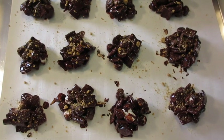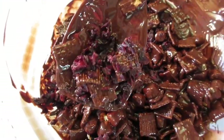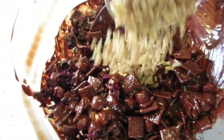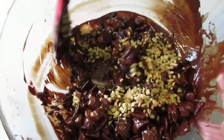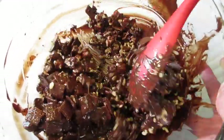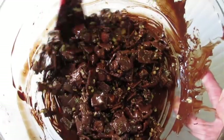These are off to the refrigerator for the next 15 minutes to set up. For an unusual twist, I've added some dried cranberries and chopped walnuts to give it a different little flavor — you can add whatever you want, that's what makes this so versatile. The main thing is don't forget the s'mores part!